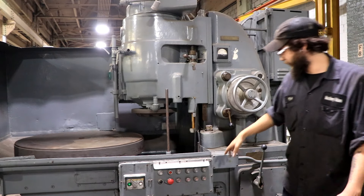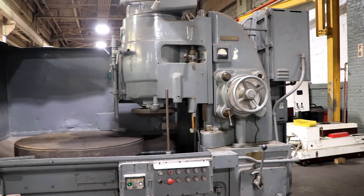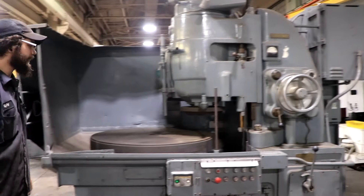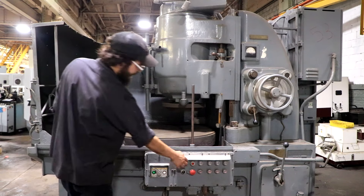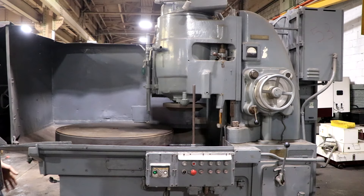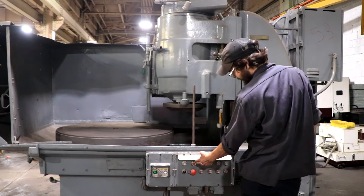We'll also start the spindle for you. As you can hear, spindle sounds great. A really good machine. Let me show you the in and out — for this machine it goes in, and once it hits the dogs it will stop, and same thing with the out feature as well. As you can see that going, so for right now I'm going to shut everything off.